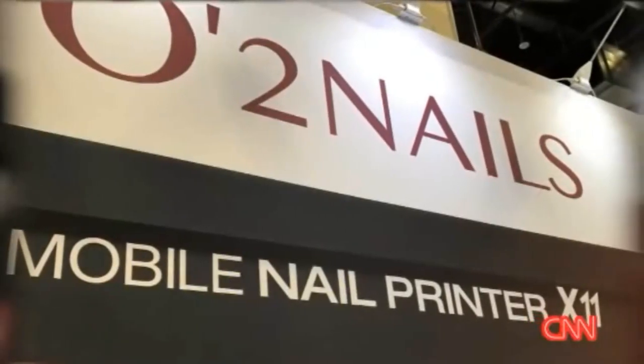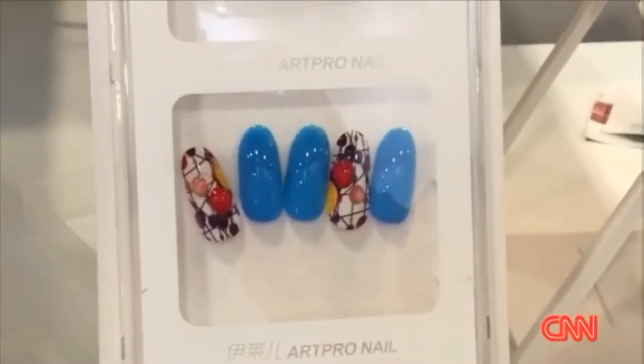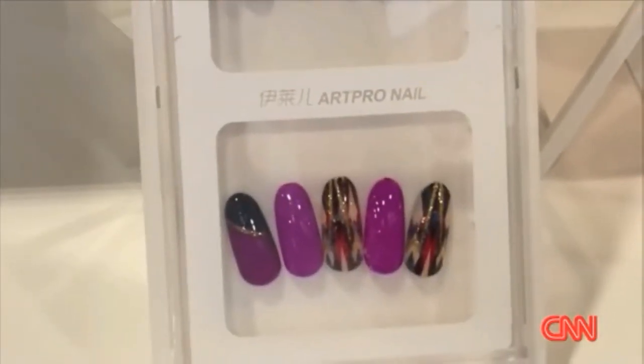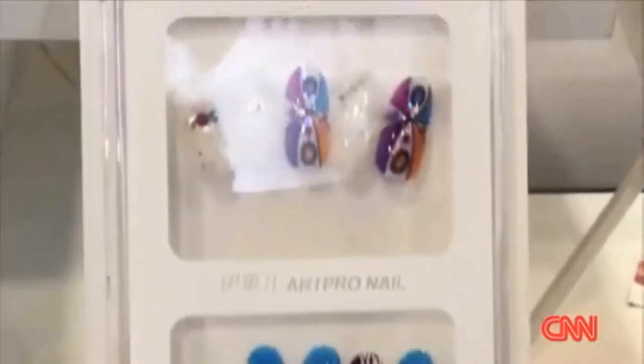People at the Consumer Electronics Show in Las Vegas are lining up to get manicures. That's because you can create your own nail art with the Mobile Nail Printer from O2 Nails. The technology from Taiwan allows you to scan digital artwork into an app or create your own designs.